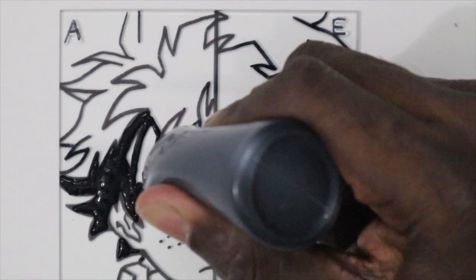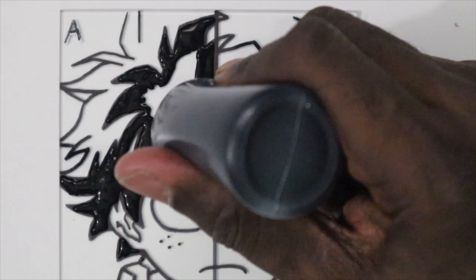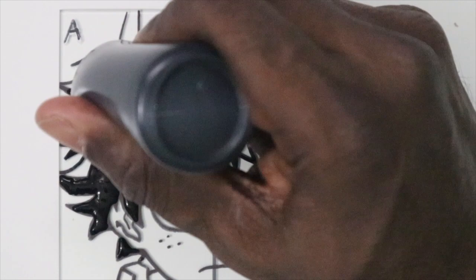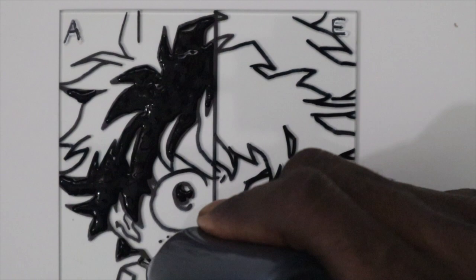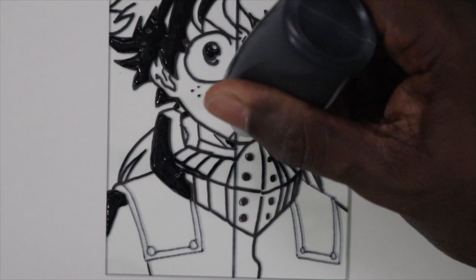I usually start off with the blacks, and the reason I usually start off with the blacks is because if I put any other color over it, it's hard to see those colors through the blacks or the darks when you look through the glass. I kind of bounce back and forth — blacks, lights, black lights — but I start with the blacks and then I go into the shadows. And after the shadows, I go into the highlights and then the midtones.